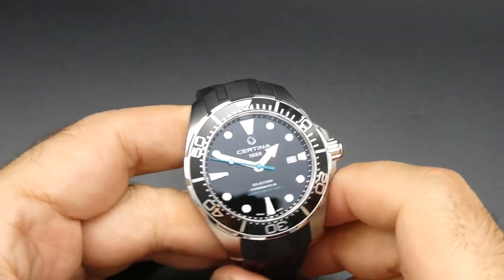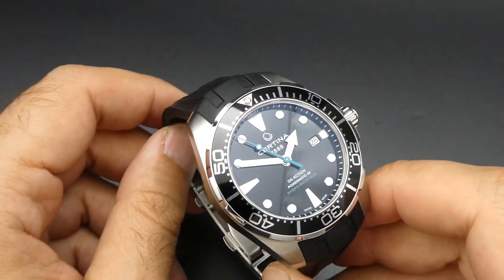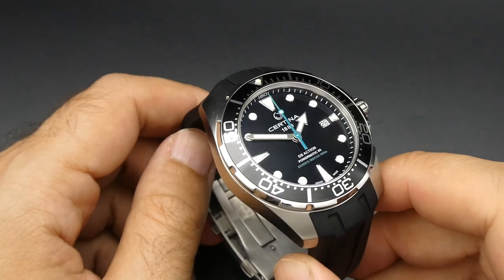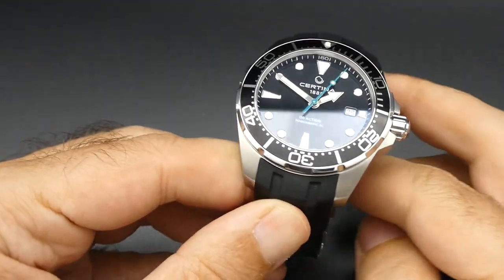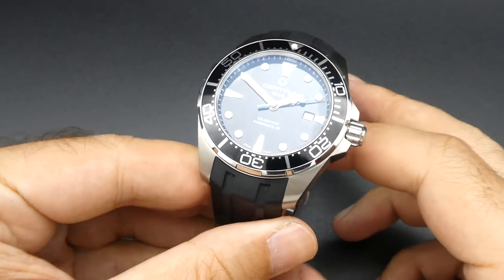Hi, another watch review today. We're looking at a Certina DS Action — this one has the very long name of the Sea Turtle Conservancy 60th Anniversary Watch, a limited edition. It comes with a nice turtle box and keyring. I'll put a photo up of that. The reference number I'm not going to say — I'll put it in the title, it's a very long one.